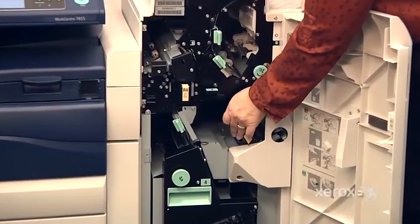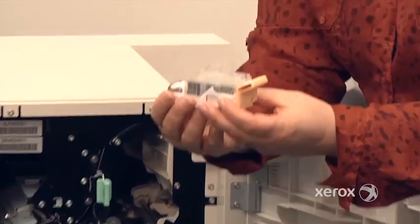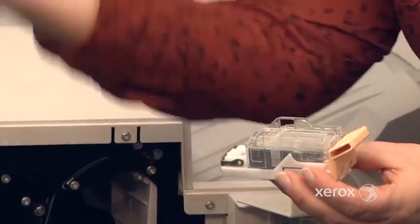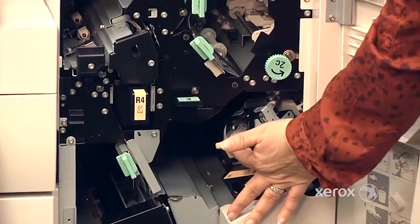This is your staple cartridge for the regular stapling. When it's empty, this pulls right out. It's just the transparent part that you're going to be changing — take the new one and slide it in, and then it goes right into the machine.